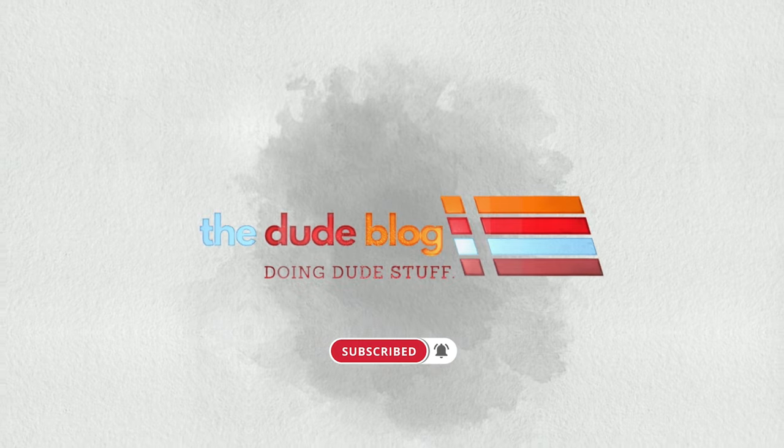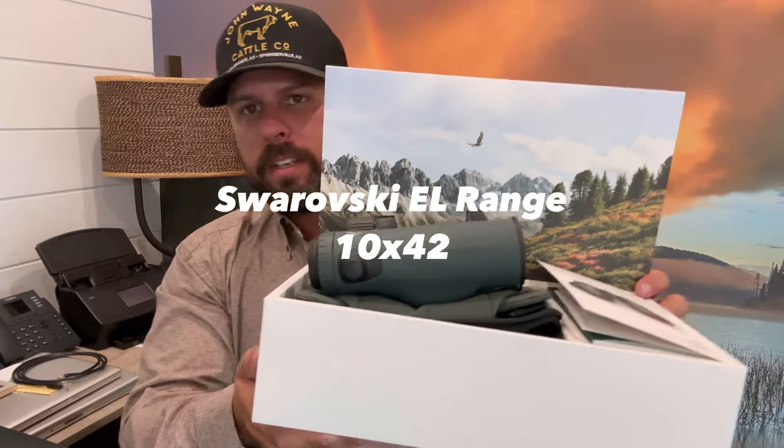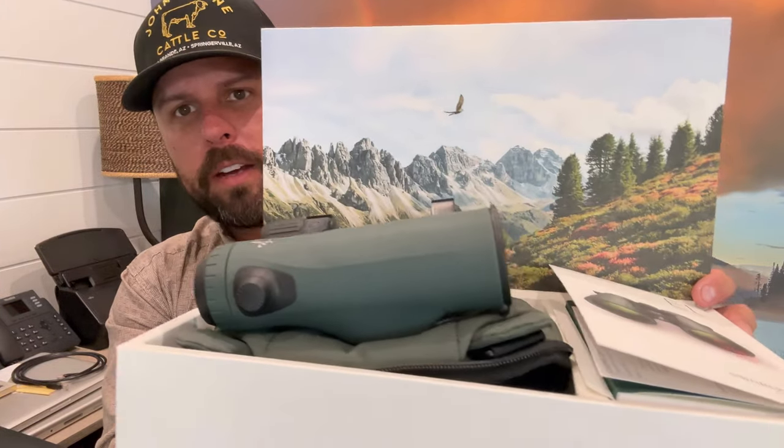Party on dudes! Hi, welcome back to the Dude Blog. What I'd like to talk about today is the new exciting Swarovski EL Range binoculars. I just got them in — these are the 10x42 range finders.